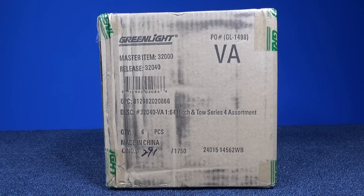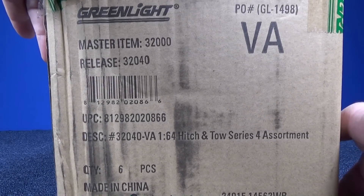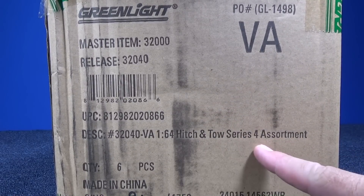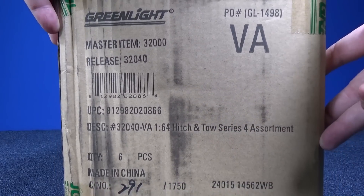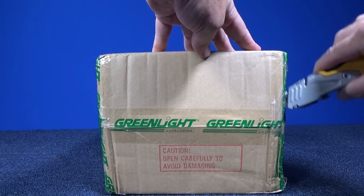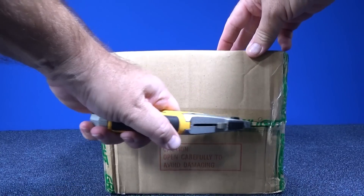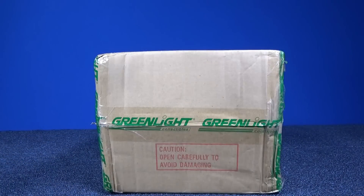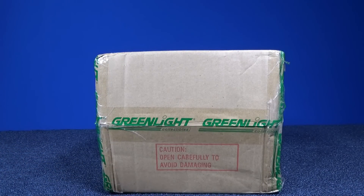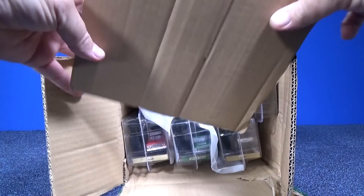Thanks for tuning in to another unboxing video by Rayscrews. As I look to broaden the types of content I provide on my channel, Greenlight provided this case of the Hitch and Tow Series 4 Assortment. I want to thank Greenlight for providing this so we can unbox it and take a look at some of their trucks. There are a lot of brands on the market and I'd like to give each of them at least a little bit of time. If companies help me provide these to you, I can show them to you — it helps me.